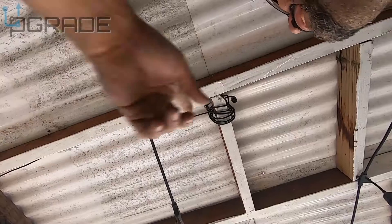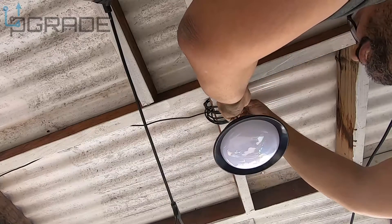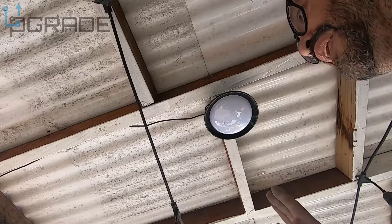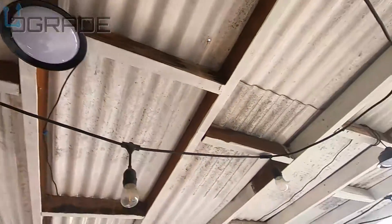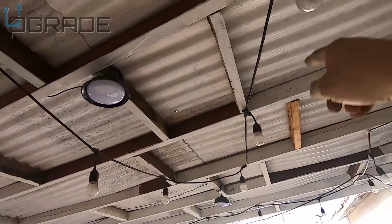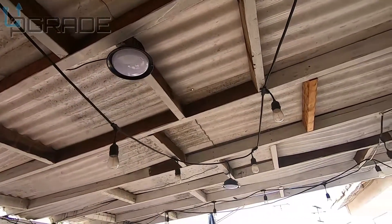We're going to hang this one in here — I got the cable a little tangled but we have extra slack. All we have to do is plug this one in and screw it in. We have plenty of slack so we can move it anywhere we want. Both lights are up now. That one's dangling a little bit but that's fine — they're not reachable and won't hit your head. I'm going to turn them on and see how they look at night, and I'll keep these two on all night to test them.